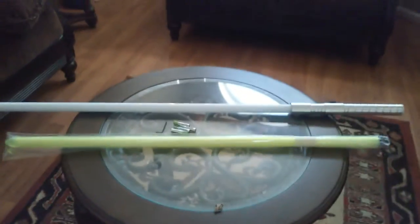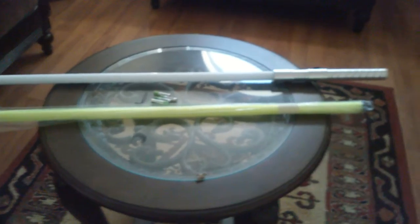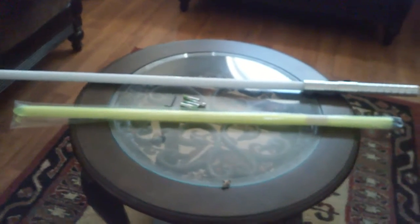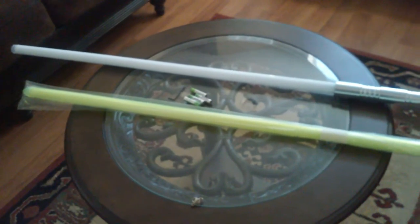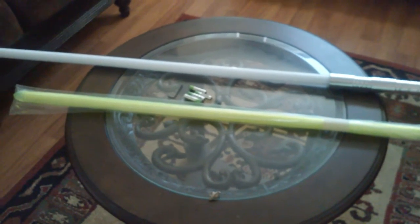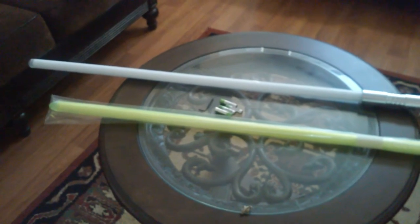Hi everybody! Today I will be giving my first impression on a blade that I got from Vader's Vault. It's called the Photon Blade, and I kind of bought this blade because I heard rave reviews about it — I heard it's really good — so I want to see if the hype was really what it was all about.